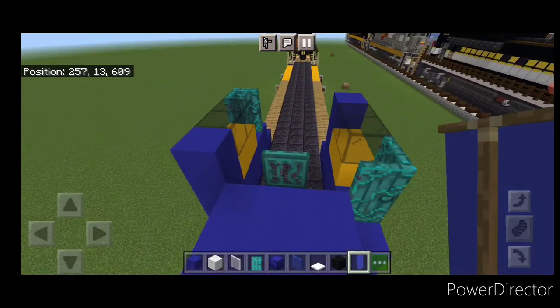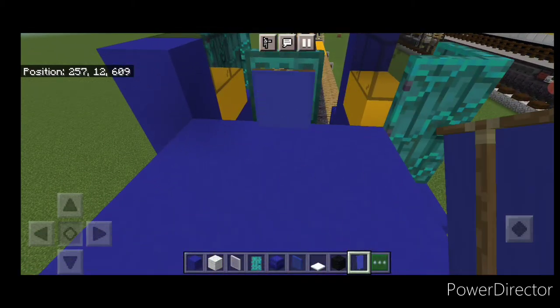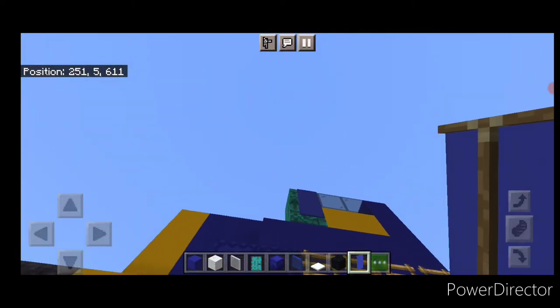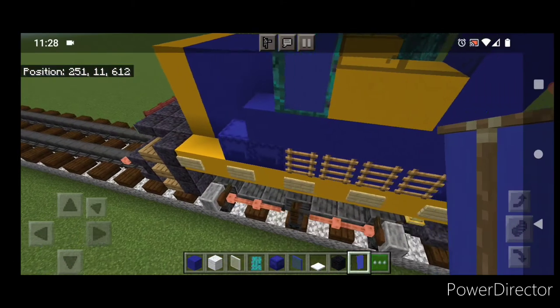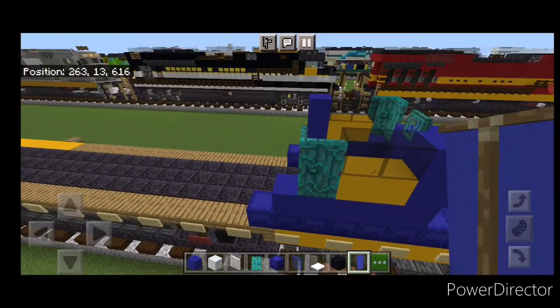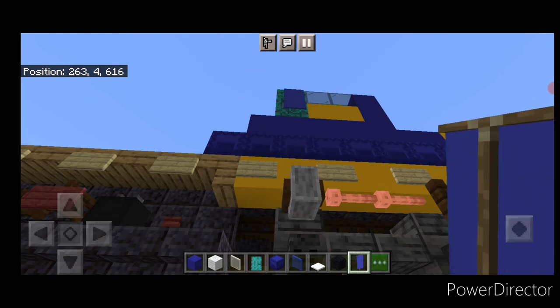Take a blue banner, crouch and put one on this trap door in the middle. Come on the side, crouch, and put one on this side door to cover it so we get the right color. Do the same thing over here for the back side door — put a blue banner over that.